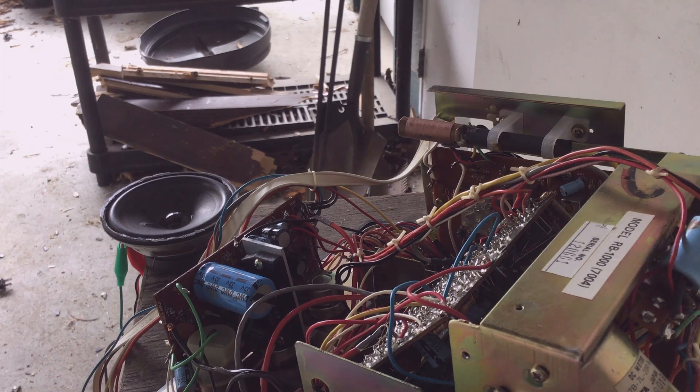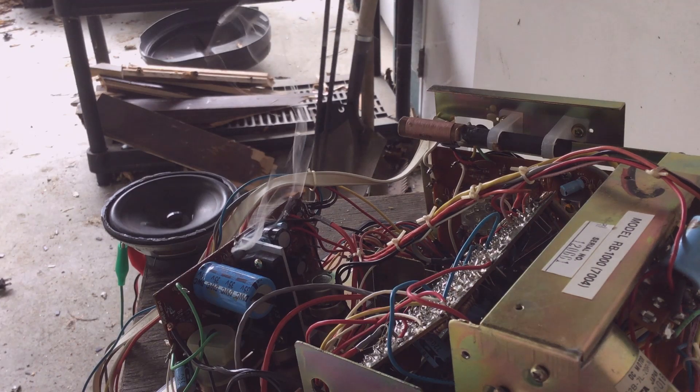The radio has come on — Blue Jays baseball from Tampa, Florida. We have 30 volts going in now. Cranking up to 35 volts. 40 volts. Oh, I see smoke! 45 volts.